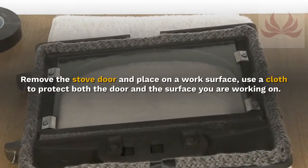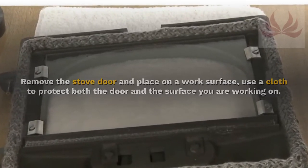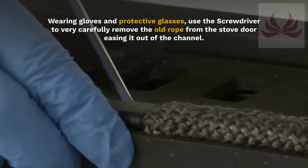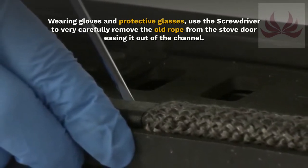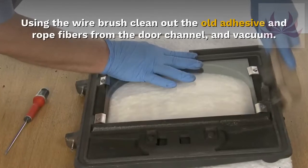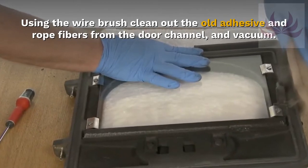Remove the stove door and place on a work surface. Use a cloth to protect both the door and the surface you are working on. Wearing gloves and protective glasses, use the screwdriver to very carefully remove the old rope from the stove door, easing it out of the channel. Using the wire brush, clean out the old adhesive and rope fibers from the door channel and vacuum.